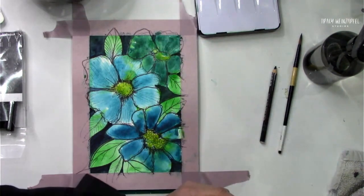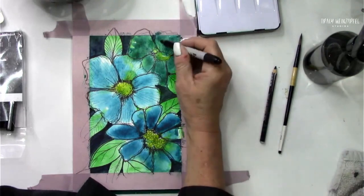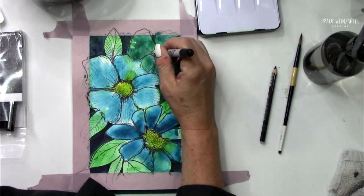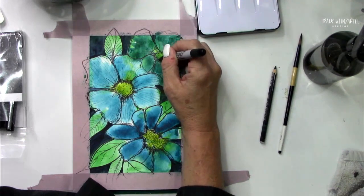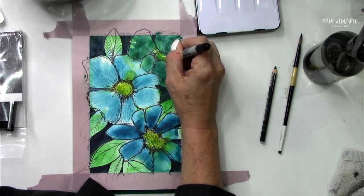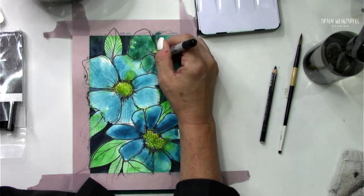Did we decide if I'm splattering the heck out of this? Keep in mind I've used two pens — technically this pen has two sides — so two sharpies, a piece of paper, some painter's tape, and some watercolors. That's it.